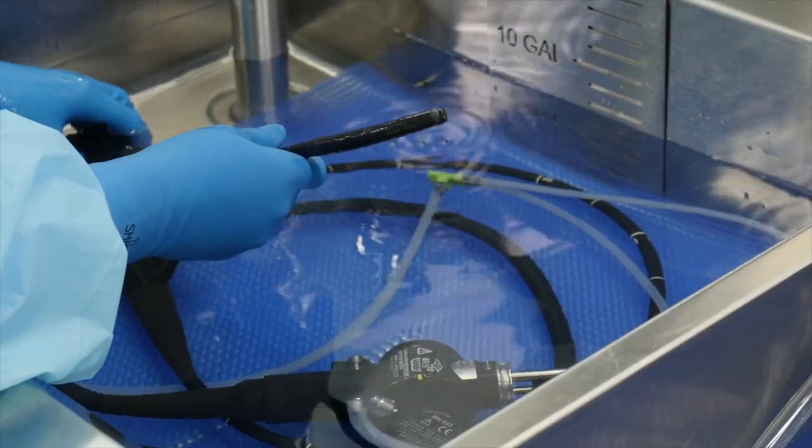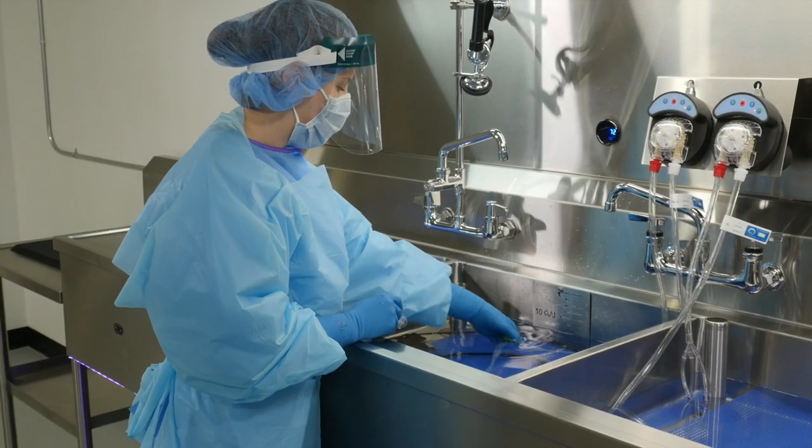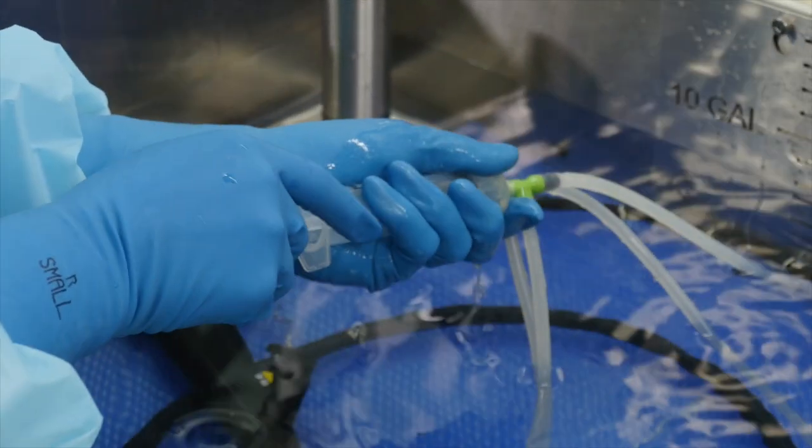Flexible and rigid endoscopes are inherently challenging to clean due to their complex design. Paired together with a limited inventory and a high demand for turnover, there is an even greater need for an efficient and safe method for reprocessing scopes.